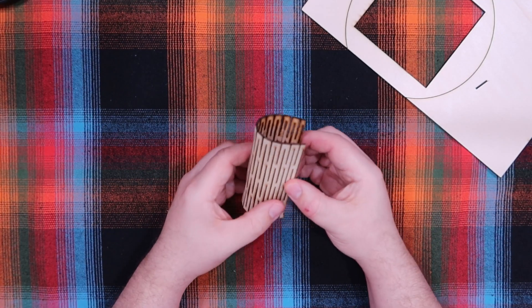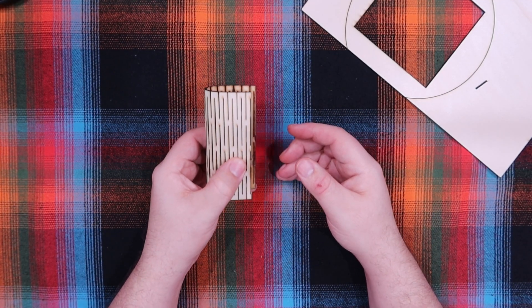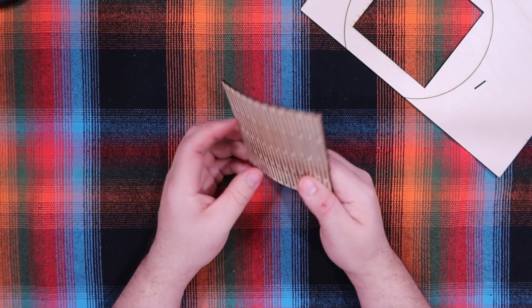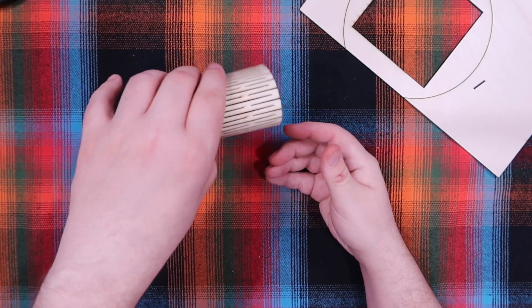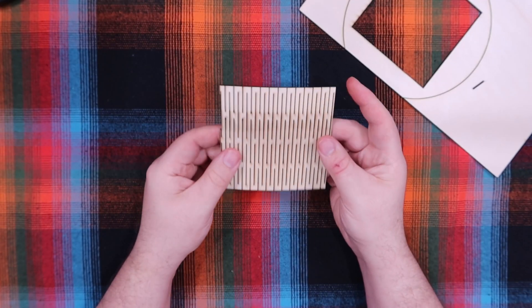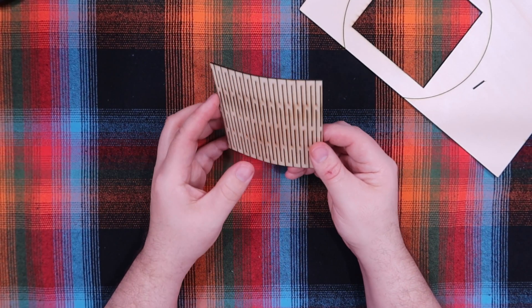These are cool because you can use them to make a little fake book where you store stuff inside — there's your hinge. You can use it for a clutch or a handbag — that's your top hinge when it opens up. You can use these for all kinds of stuff; you can get real creative.